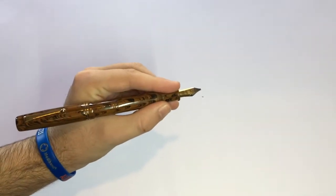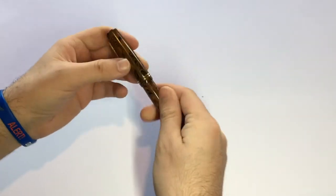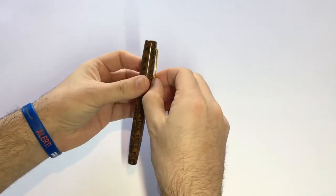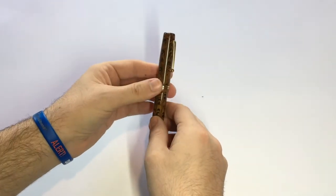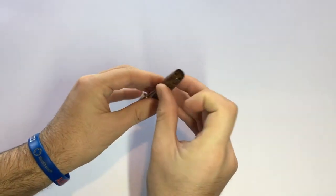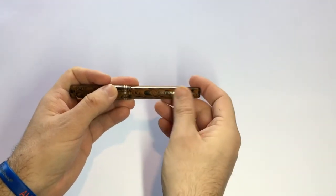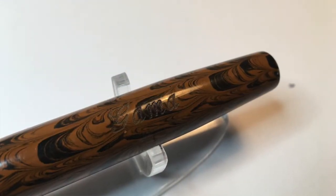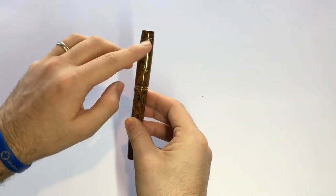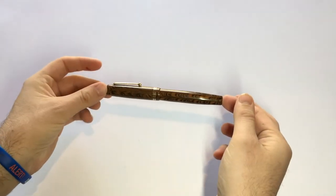I tend to hold my pen over the threads and it's really no problem whatsoever. The clip is, I think, just ever so slightly too small for the pen, but it's quite secure and has a nice ball on the end which allows you to pocket the pen quite easily. The top of the cap is flat and unadorned, as is the end of the pen, and the only branding is a slight engraving that says Gamma on the barrel. There are two gold-colored center bands on the cap to match the clip, and I think it makes for a really nice looking pen.